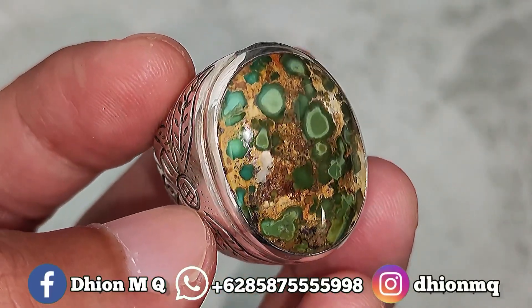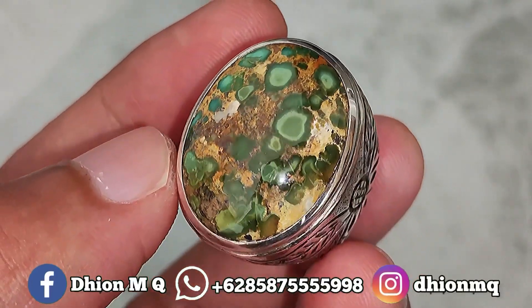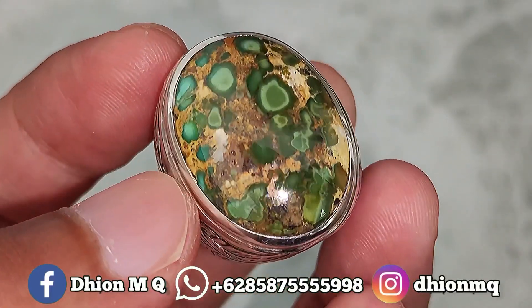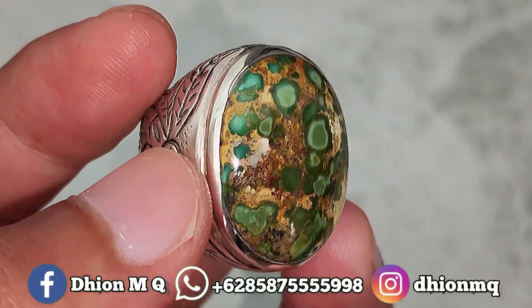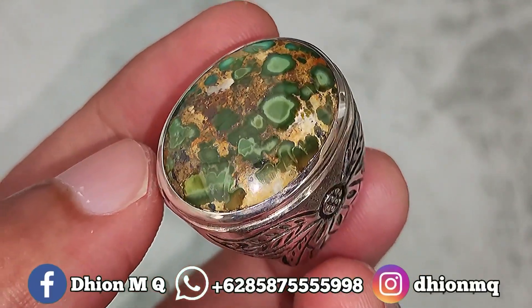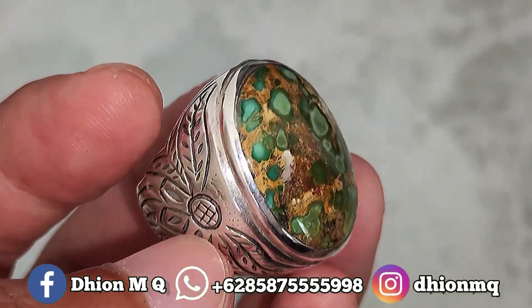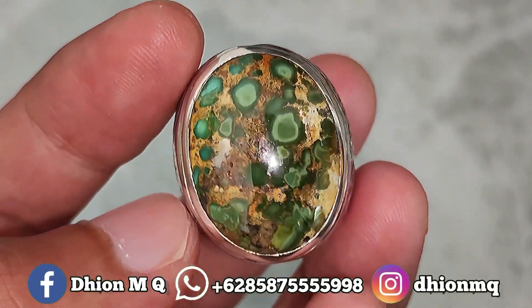Untuk batu virus persia kali ini dimensinya medium, kurang lebih sekitar panjang 25mm, untuk lebarnya 18mm, kemudian untuk tebal atau tingginya kurang lebih sekitar 8mm. Batunya lumayan tebal, tidak tipis.